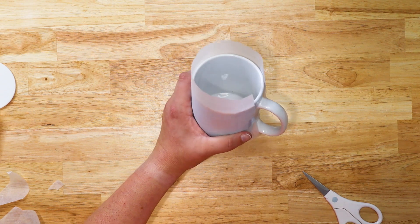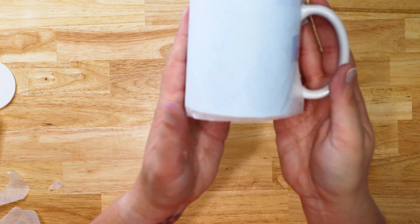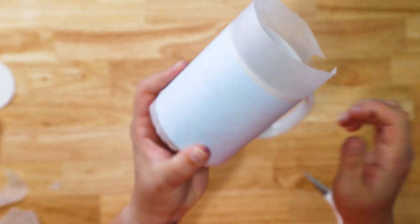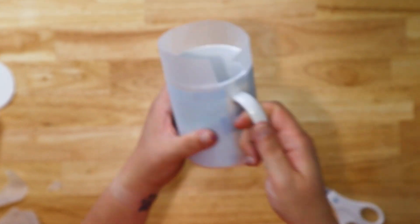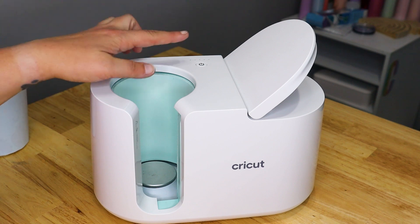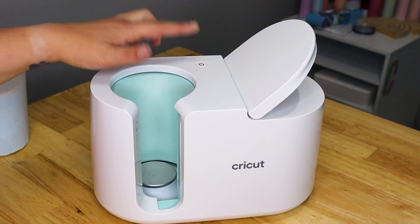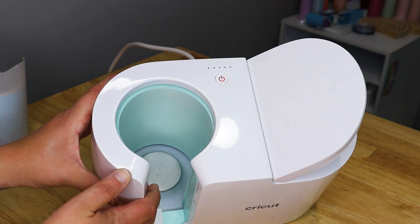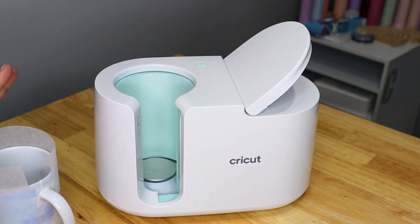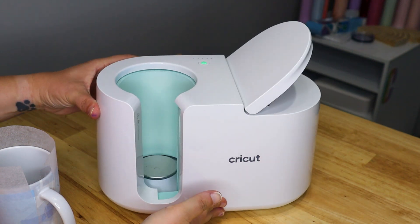Now we're going to go ahead and turn on our mug press and get ready to press this. We've got butcher paper, regular paper with the sublimation design on it, and our mug. We've got our Cricut mug press plugged in. The first thing you need to do is turn it on using the power button at the top. You're going to see that your power button is kind of orange or red — that just means it's heating up. You want to give it a few minutes; it usually heats up within about four to seven minutes and it will beep when it's ready.